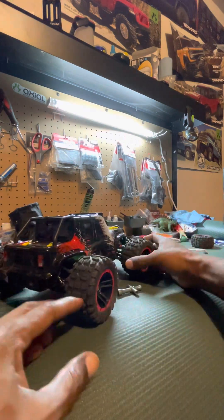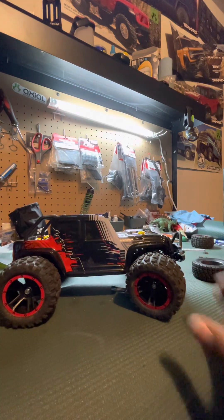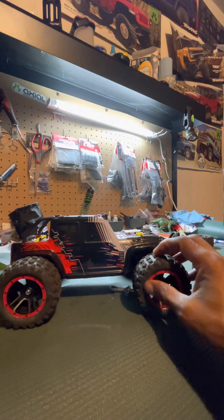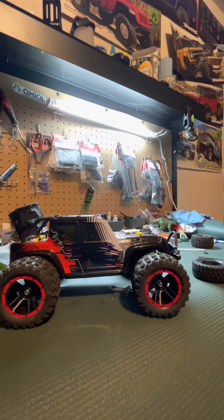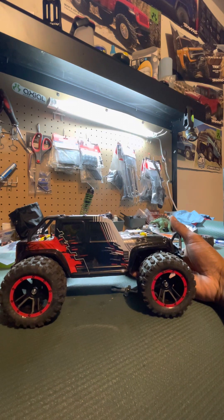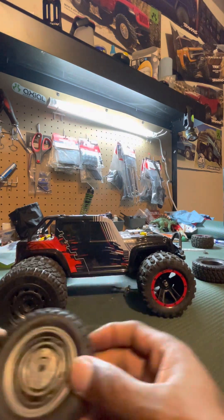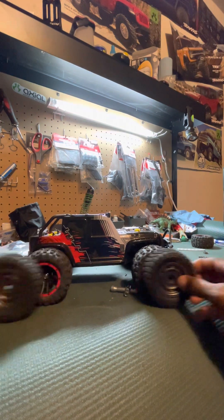So now I got them on — bringing it up close for you guys. It looks good with those tires on there, man! These tires are new to this truck but they're not brand new — I pulled them off another RC rig and they look really good on this one. Tell me what you think guys — should I stay with the originals or go with these?